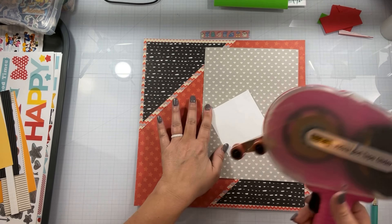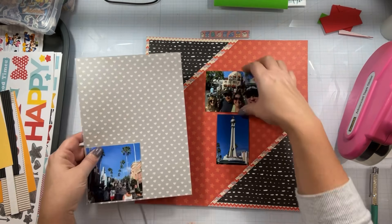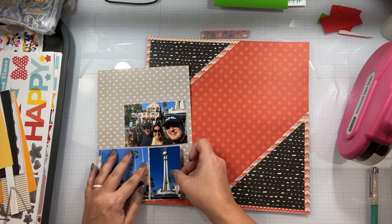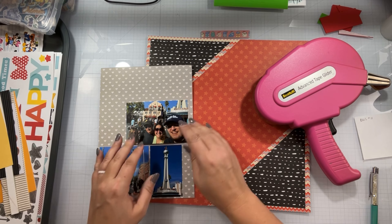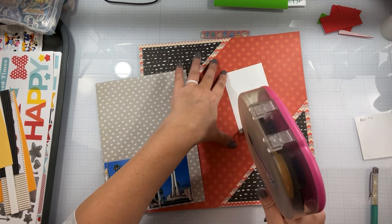Multi-photo layouts are something that I struggle with — I like to do single photo layouts. But we are going to work on that just because there are so many pictures and I already have like three full albums of this vacation.